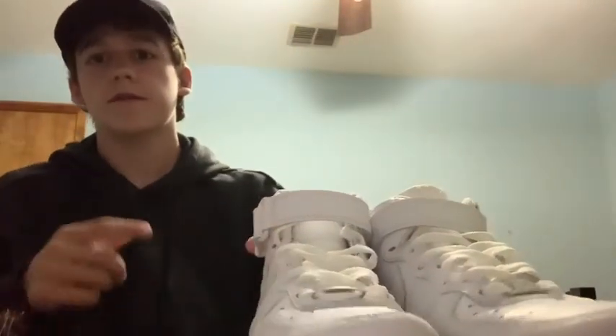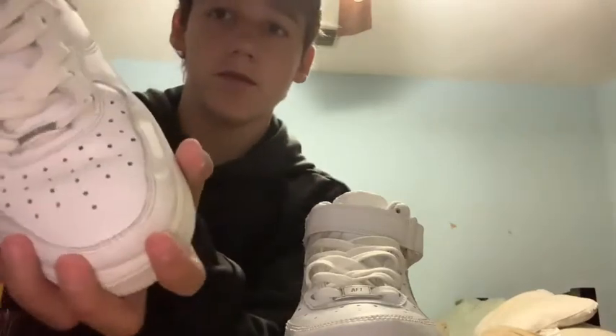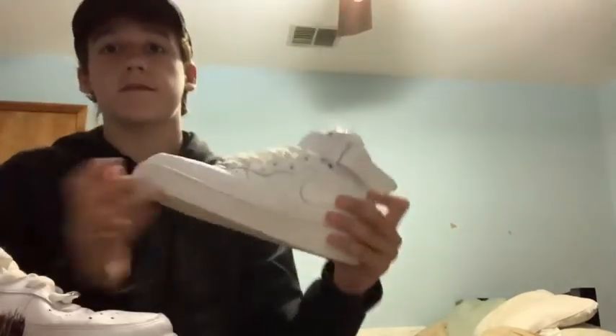We just have to put the laces back on and that'll be it for this video. I think they came out pretty good — this is the before, you see how it's really creased, and then after: pretty nice. You should try this out if you have an old pair of creased Air Forces — it works really well. Thanks for watching, and if you haven't already, go subscribe — it's free, doesn't cost anything.